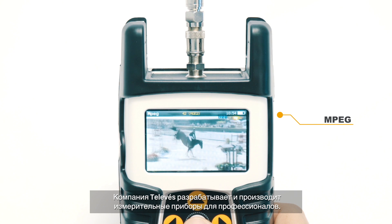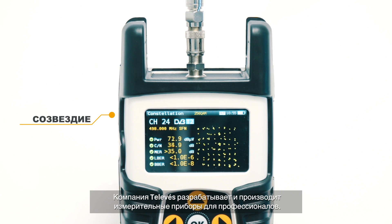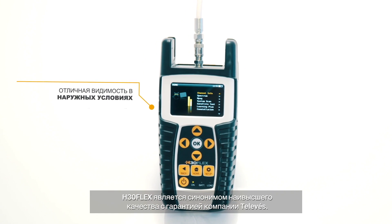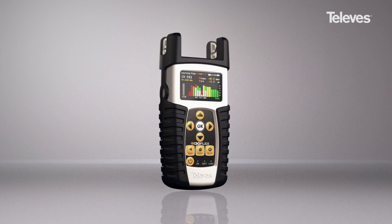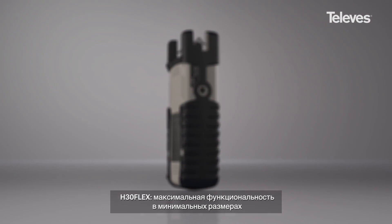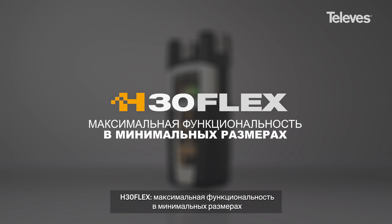Televes designs and manufactures the signal measurement tools required by professionals. H30 Flex is a reflection of the highest quality standard guaranteed by Televes. H30 Flex — all the functions you need in your hand.